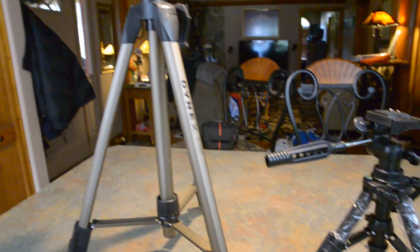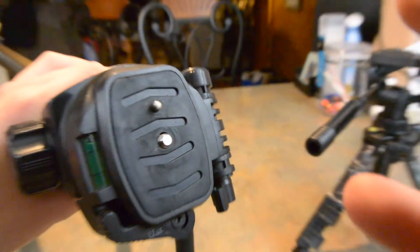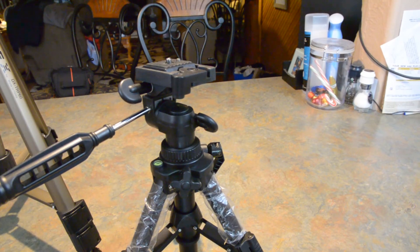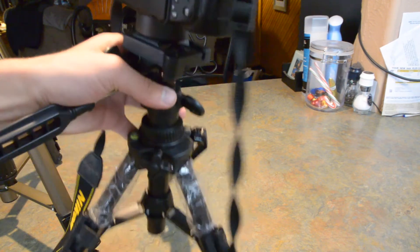I don't recommend using cheap tripods like this $20 tripod or a tabletop tripod, because the QuickRelease plate thread is pretty small. You kind of have to take it off and do it the normal way. I was able to get it onto this tripod, but it's very unstable — I wouldn't feel comfortable using that.